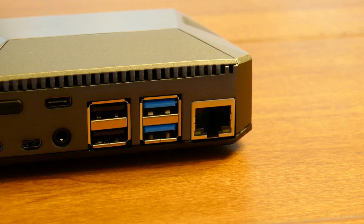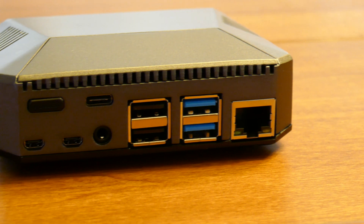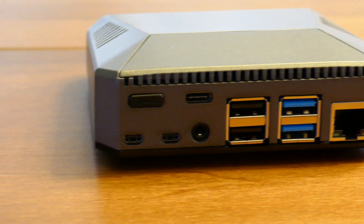You can see here on the back how well the ports line up with the cutouts of the case. The ports on the right are the ones that are actually on the Pi itself, and the ones on the left are actually on the extension board.